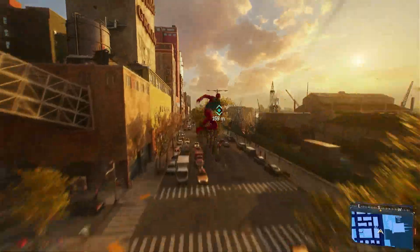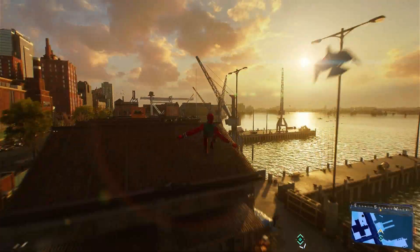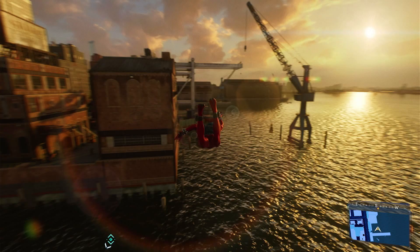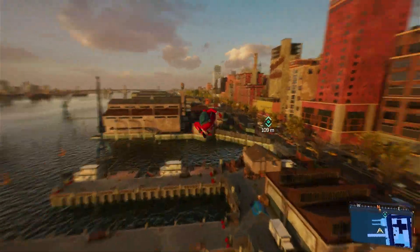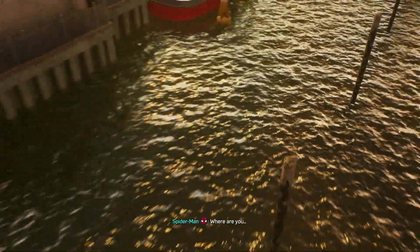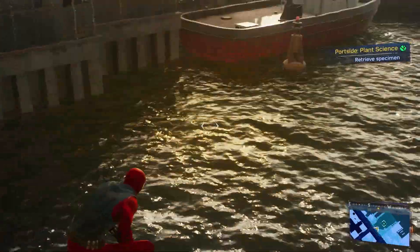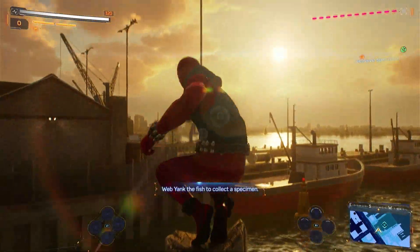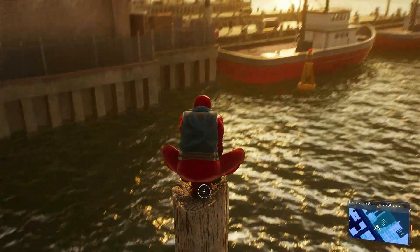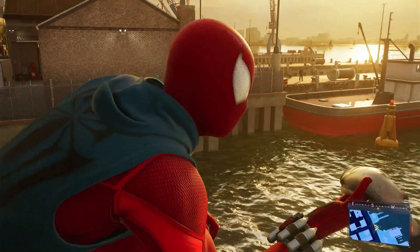Oh my God. I promise you'll be back in the water in two shakes of a fin. This one won't work — gotta catch another. A perfect specimen. That's one slippery sample secured.